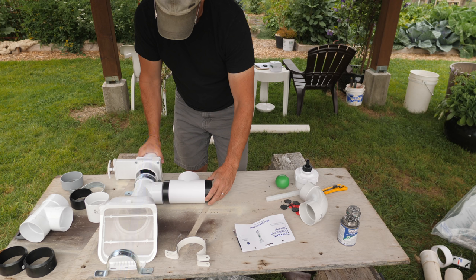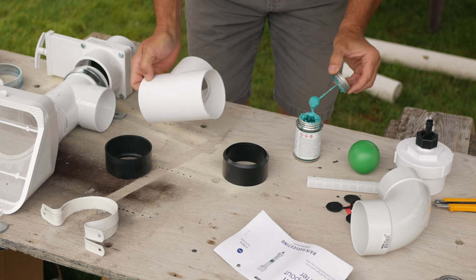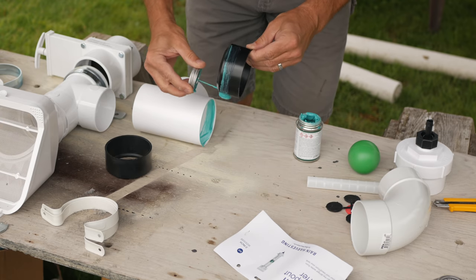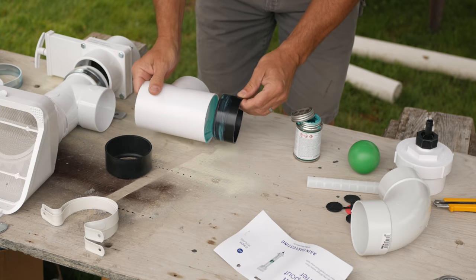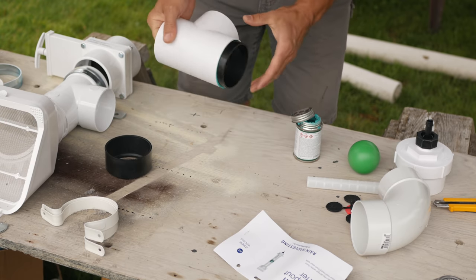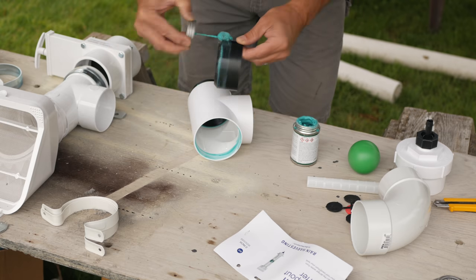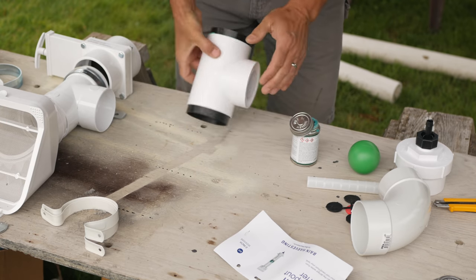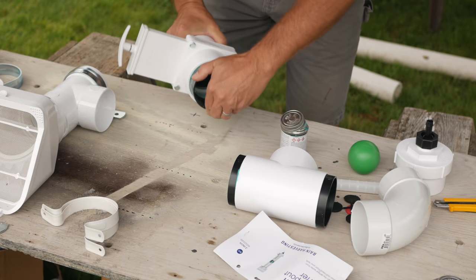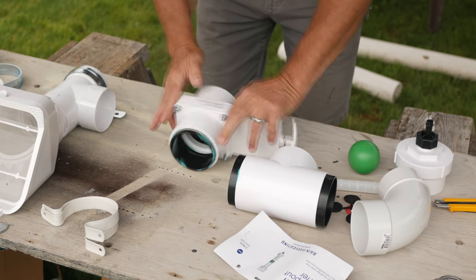I could only find black ABS adapter sleeves, but they will work fine for this. I just need the right glue that works on both PVC and ABS together. You have very little time — a few seconds really — to get the parts in the right position once you glue them and slide them together, and there's no going back for a second try. You can only guess how I learned this lesson. So I'll glue these sleeves to the first flush T, then to the gate valve. Then with short pipes I can attach the gate valve and T's together.